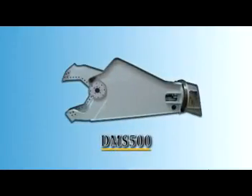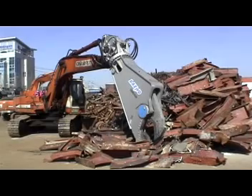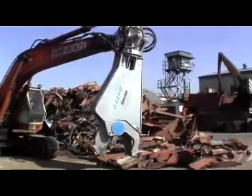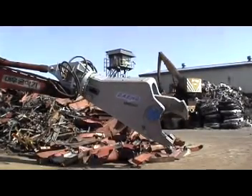The DMS 500 is the biggest model of shear, made for cutting a variety of beams and iron scrap structures. It works to take down buildings and cut scraps before putting them into a smelting furnace.